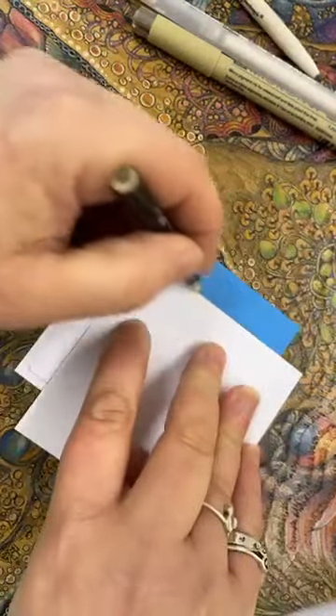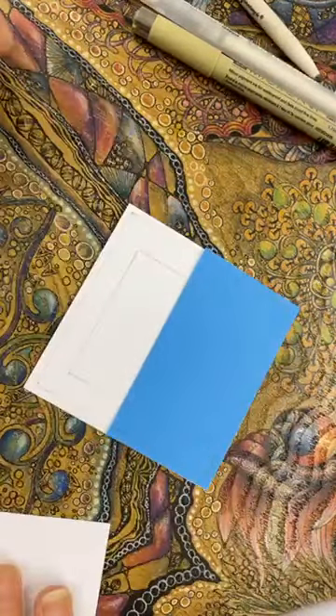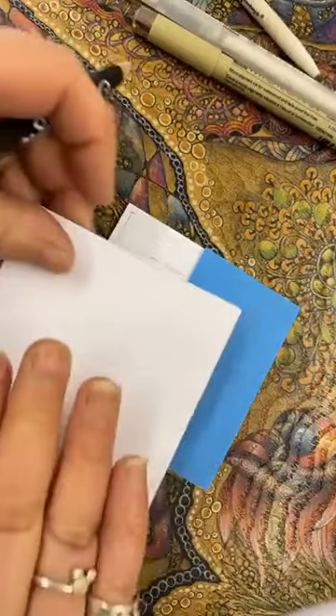Then I'm going to join that one to this one. I'm going to sort out the tile swap over the weekend.